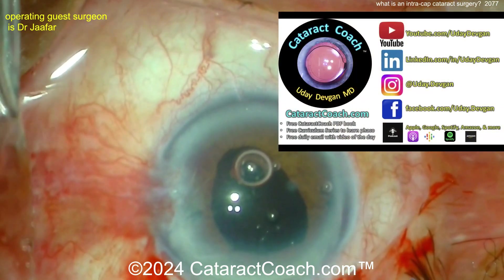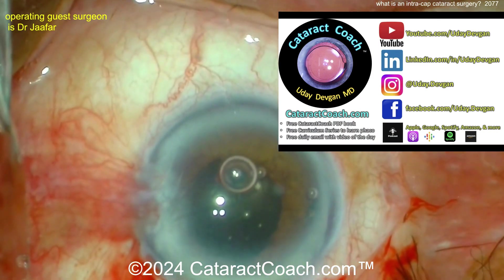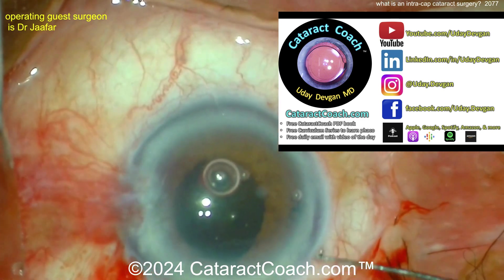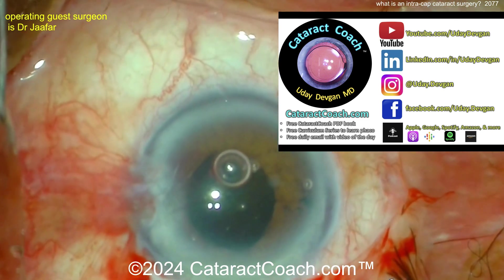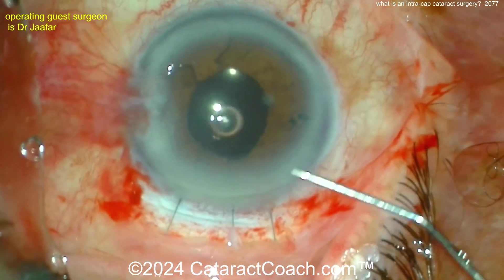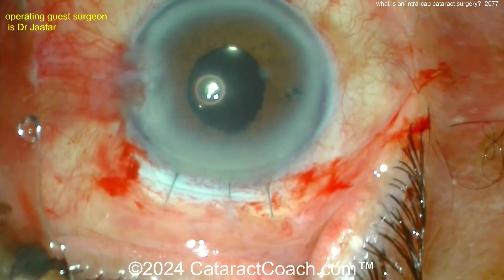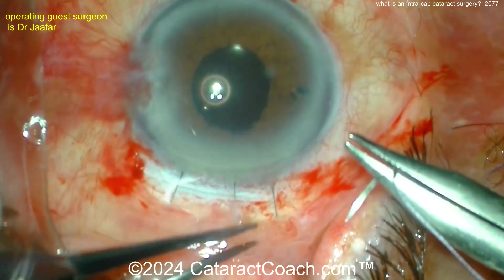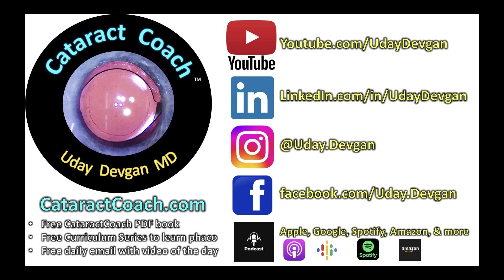Check out our website cataractcoach.com — it's about six or seven years old and has everything: a free PDF book, a free curriculum series, and a podcast. All of this was already explained on the Cataract Coach website. Here's the end of the case — closing the conjunctiva — and that's a really nice result. This patient's going to be pretty happy. Please hit the like and subscribe button on YouTube. Appreciate your support.